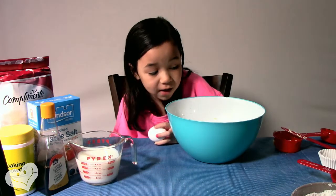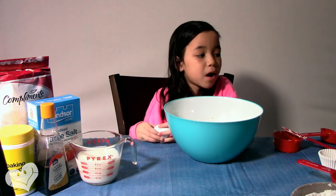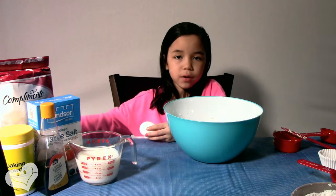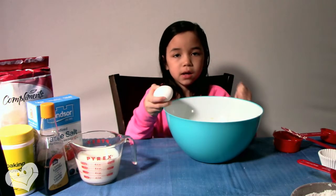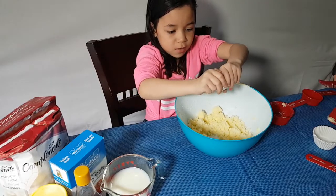So instead of me beating the butter and sugar, my mom did it for me. After you're done beating the sugar and butter together, you crack one egg and put it in, then beat it again and put the other egg in, because you need two eggs.